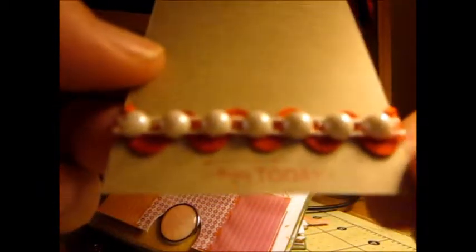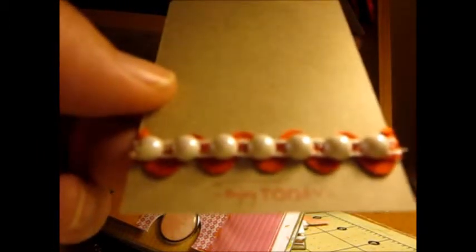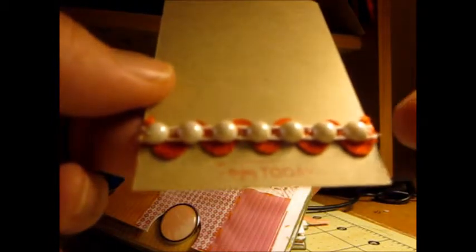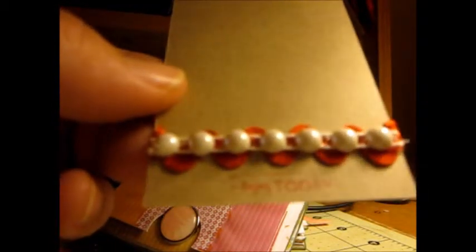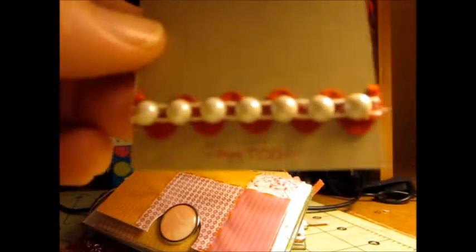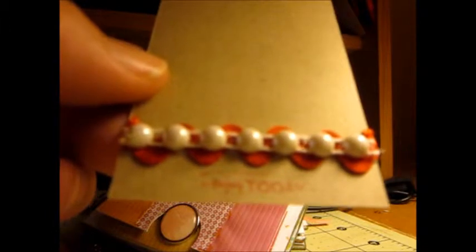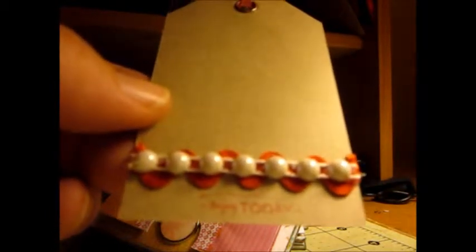Then I stamped 'Enjoy Today' — that was off the Amy Tangerine roll stamp that everybody has. I really did not like it that much; it really didn't stamp clearly. Then I just put some trim and some flat back white pearls — not the clear ones, actually white — so that's that.